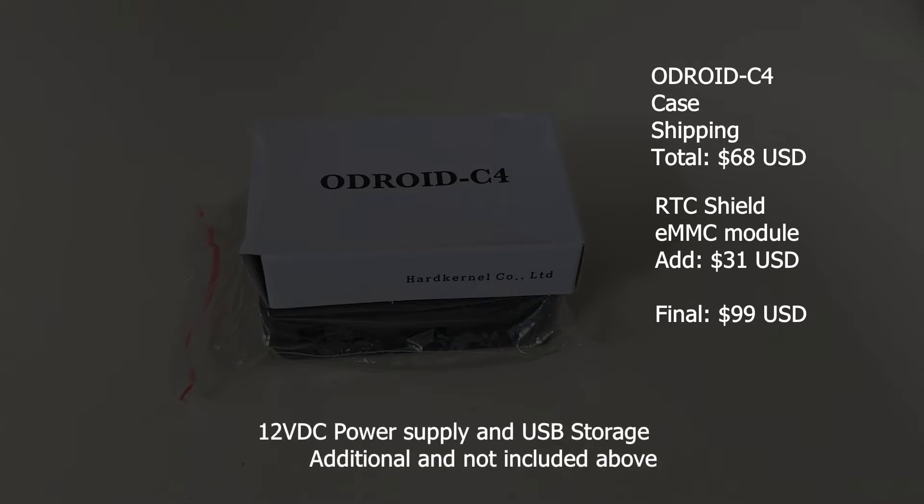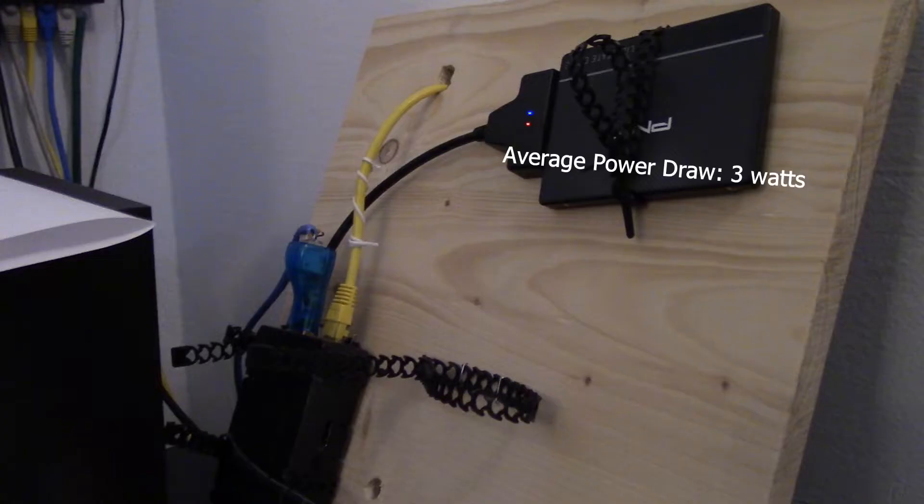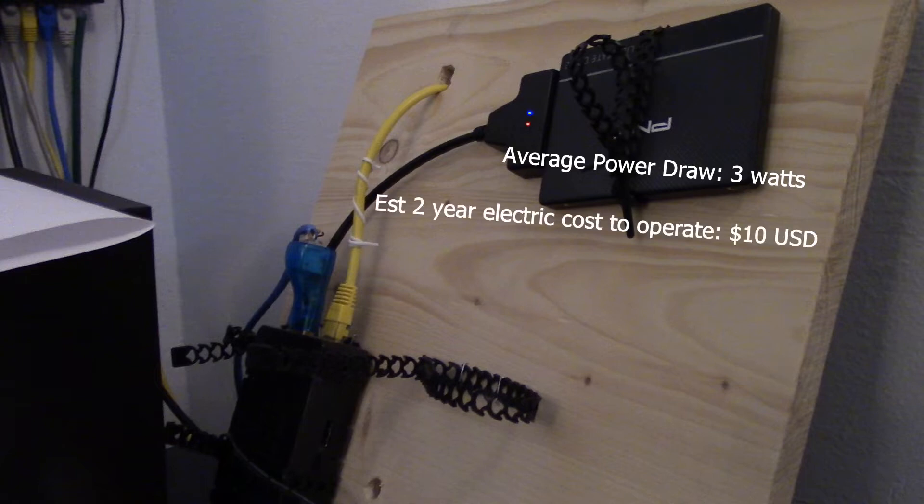The power supply I had on hand, and if I hadn't, that would add to the cost. Power draw 99% of the time is about 3 watts, so powering it over the last two years I estimate to have cost around $10. Not bad, considering the Dell Precision 390 I just decommissioned would have cost that to run for just a month.